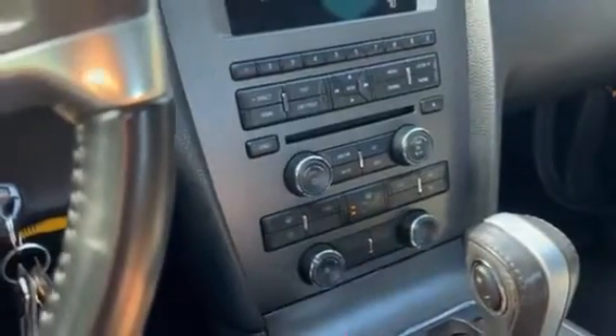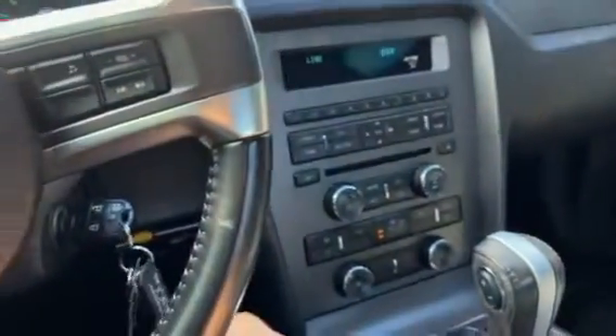Now we're going to turn those off. You see how this one just lit up? That's going to be your air vents here and down at the footwell.